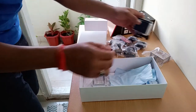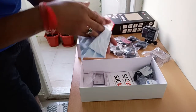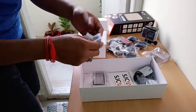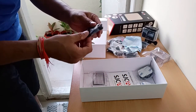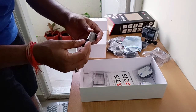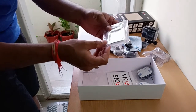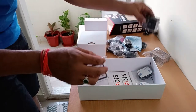These are the accessories. This cleaning cloth is very important — you have to clean the lens now and then because dust can build up. You also get a charging cable.